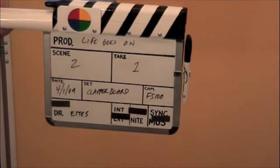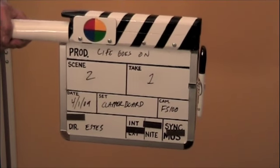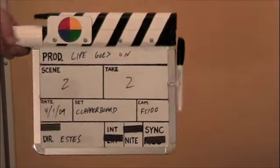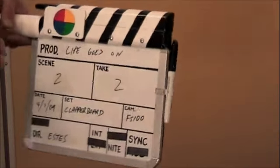I shopped around the internet and I couldn't find one that looked decent at all for less than 50 bucks, so I decided to make my own. Basically it's just a dry erase board and a couple of pieces of lumber, tricked up a little bit.